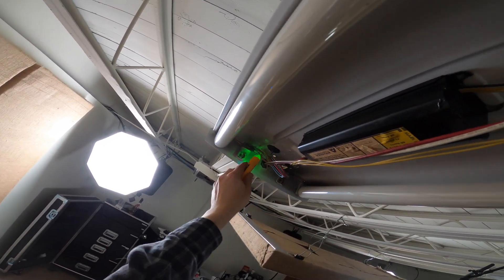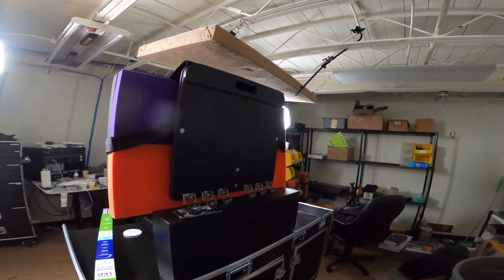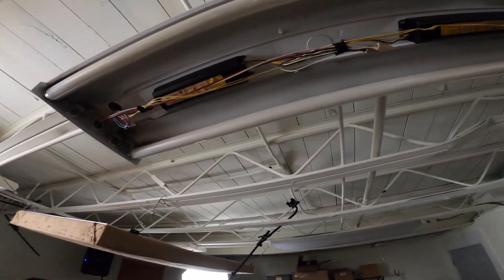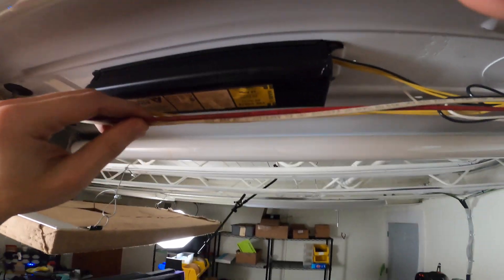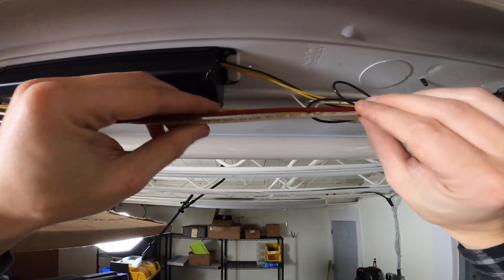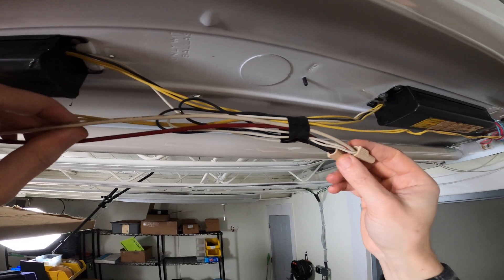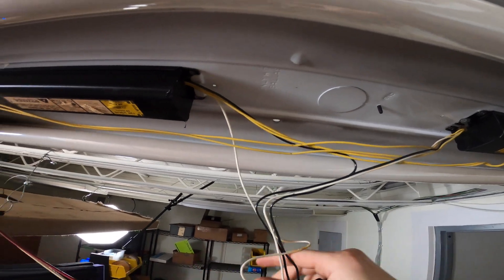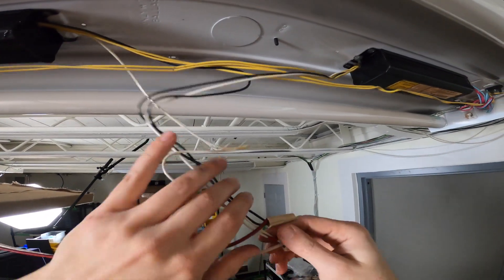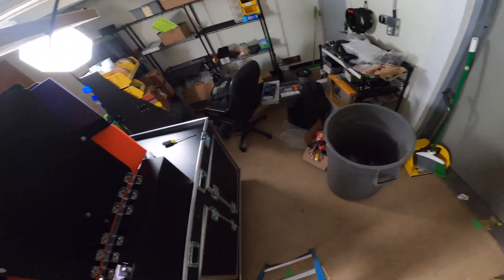We are off on everything, which is cool. The first thing we want to do is identify where our incoming supply is. In our particular instance here, that would be the red and white wires — the red wire is my hot, the white wire is the neutral. I'm just going to pop these out and take off these wire nuts here.